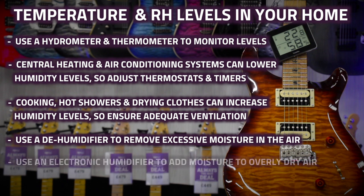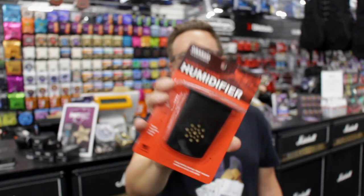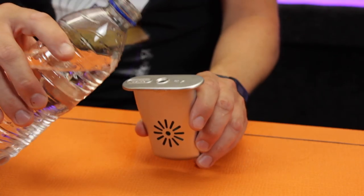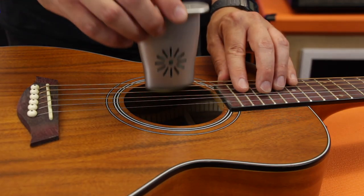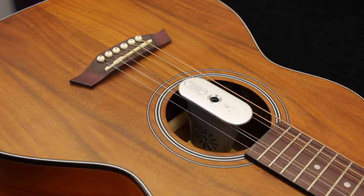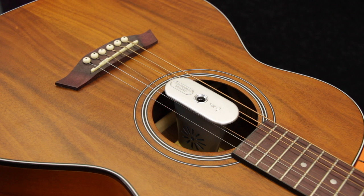Going the opposite way, an electronic humidifier can help add moisture back into the room if the air is too dry. If you've got an acoustic guitar, we'd highly recommend investing in a sound hole humidification system. There are quite a few types available, with the most basic being a little plastic pot with a sponge inside. You wet the sponge, suspend the pot in the guitar's sound hole using the strings, and it will slowly release its moisture, keeping your guitar humidified. If the sponge dries out, simply refill the pot with water and pop it back in.